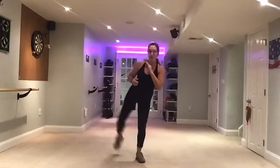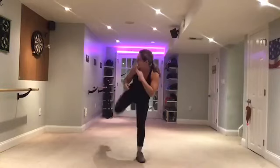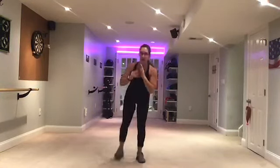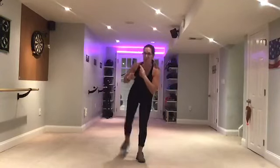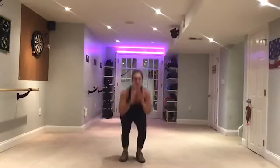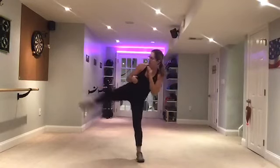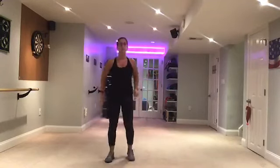Kick it up to tempo. Up. Side. Back. Squat. Up. Side. Back. Squat. Up. Side. Back. Squat. Up. Side. Four more, five more, woo! Four. Three. Two. March.